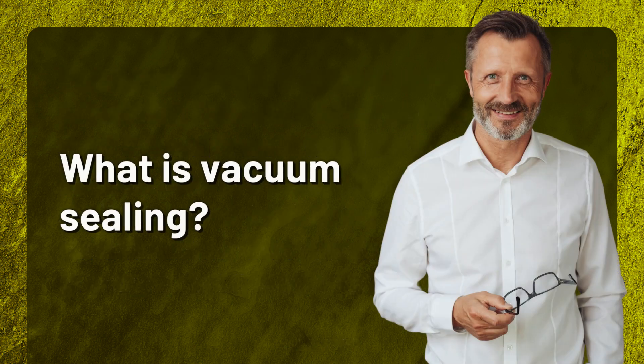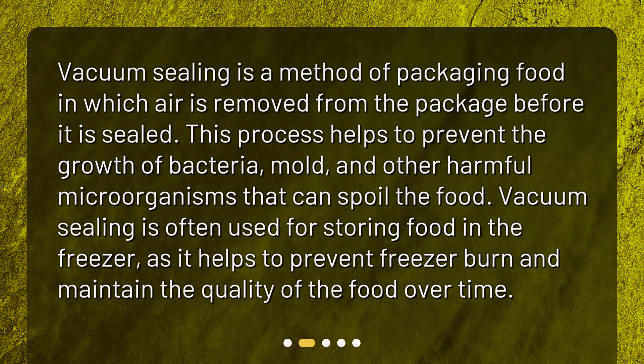What is vacuum sealing? Vacuum sealing is a method of packaging food in which air is removed from the package before it is sealed. This process helps to prevent the growth of bacteria, mold, and other harmful microorganisms that can spoil the food.